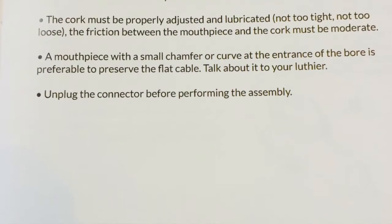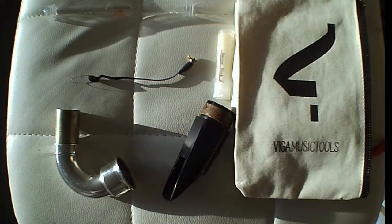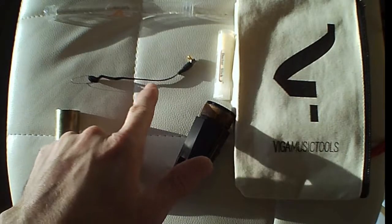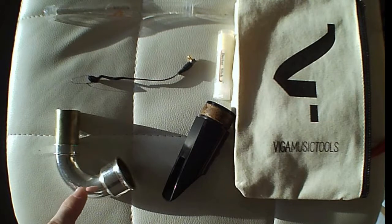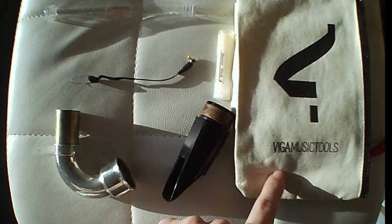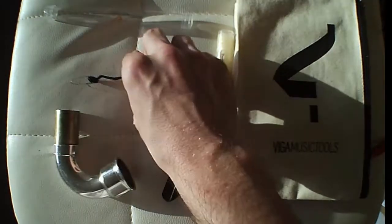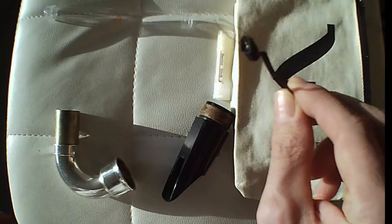Here I'm going to show you how to attach the intramike to your mouthpiece. Here we have the intramike itself, the neck, the mouthpiece, some nice cork grease, a lovely bag, and the holder itself for the intramike.